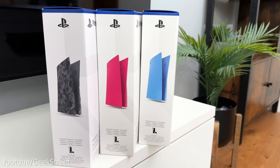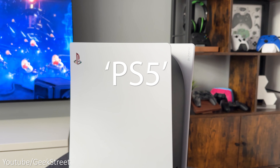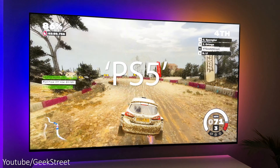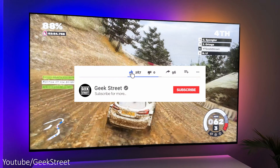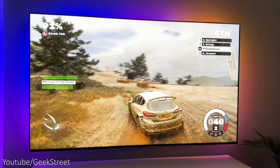So there you have it — you've come to the end of another video and I hope it's helped anyone thinking of buying accessories for a PS5. Details are in the description below including purchasing links. If you've got to the end of my video, please leave a comment with the words 'PS5'. Don't forget to hit the like button, subscribe to the channel, and turn on notifications to be notified of my next release. Thanks for viewing and see you in the next one.